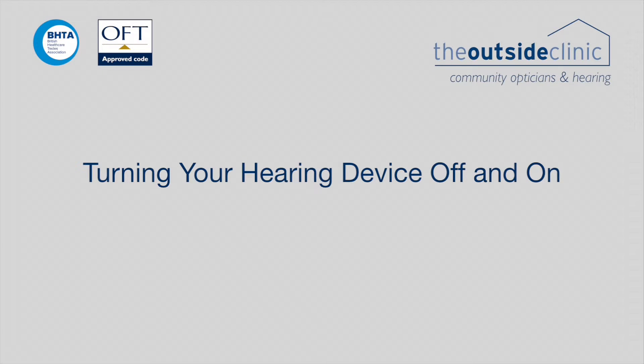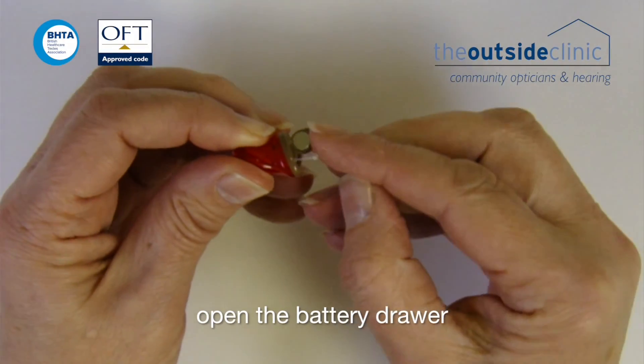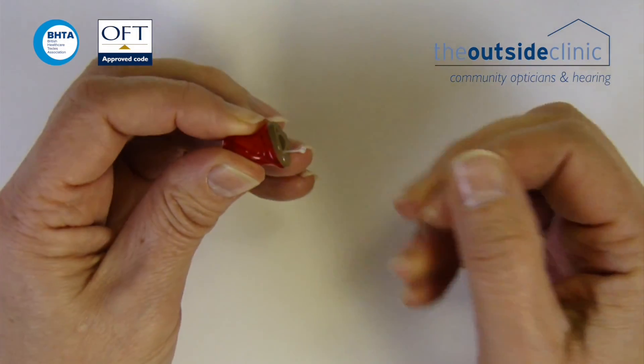Turn your hearing device off and on. To turn the hearing device off, open the battery drawer. To turn the hearing device on, push the battery drawer closed.